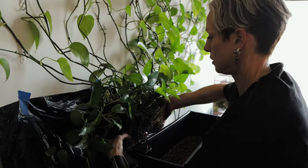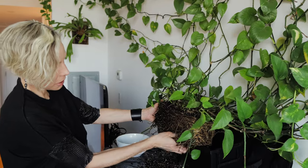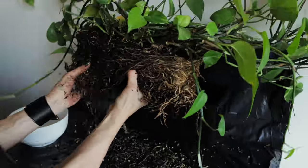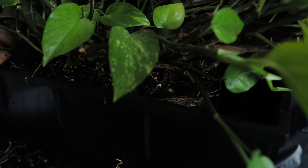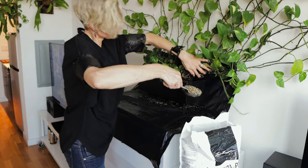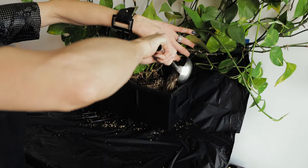All right, now let's move this plant into its new pot. It should go in nice and smooth. I'm going to loosen up the bottom roots a little more so the plant sits a little bit deeper in its new pot. Now we're in, and I can just put the Pon around it and repotting will be done. Another benefit of working with this material is that it's not as messy as soil — very clean and very easy.